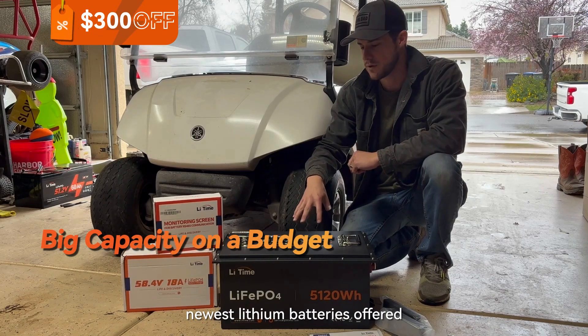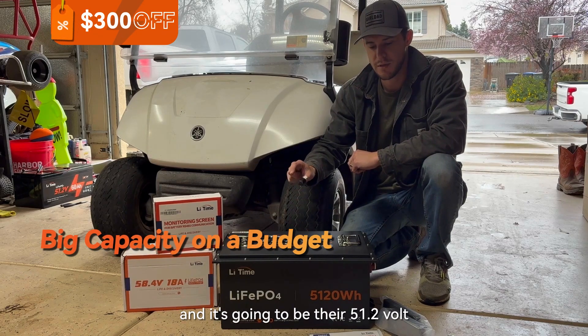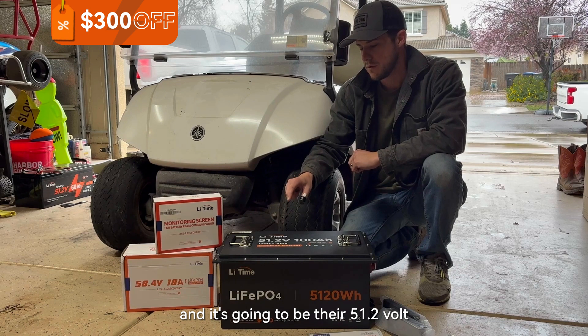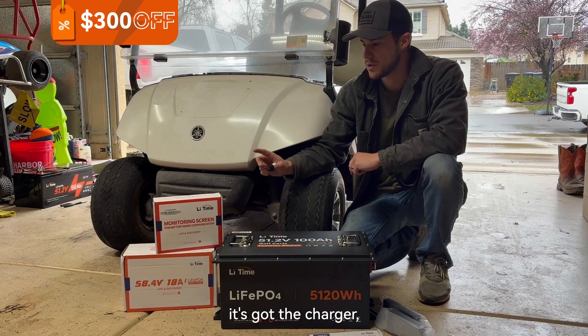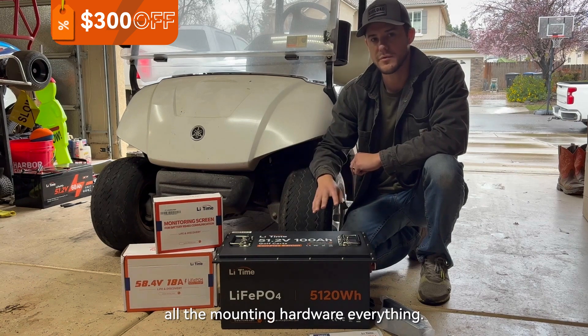Today I've got one of the newest lithium batteries from LithTime — their 51.2 volt 100 amp hour battery — along with the entire kit for it. It's got the charger, the battery monitor, all the mounting hardware, everything.